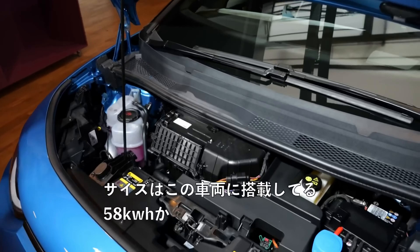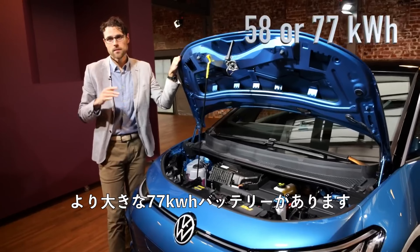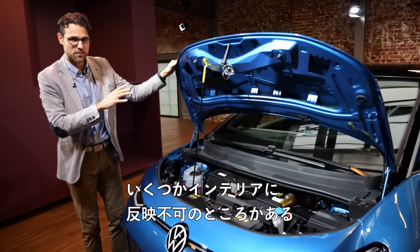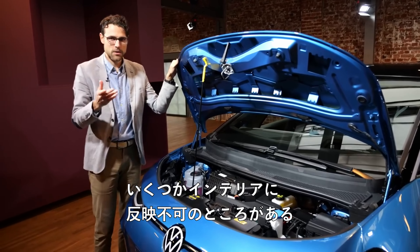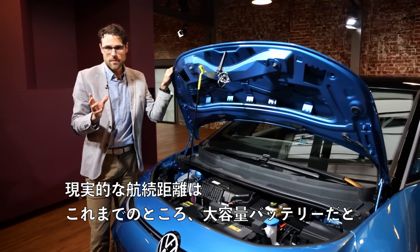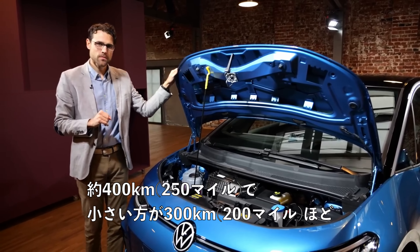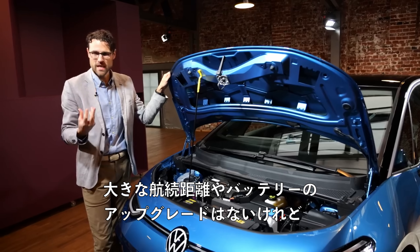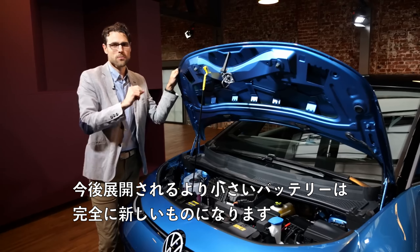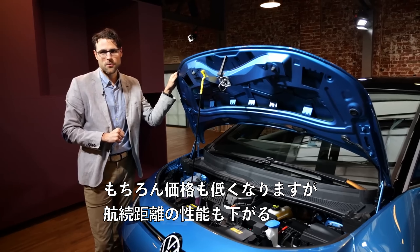What about the batteries? You either get the 58 kWh battery fitted in this vehicle, or the bigger 77 kWh battery — and with the bigger battery, some options and trim are not possible. The real-world range figures: around 400 kilometers or 250 miles for the bigger battery, more towards 300 kilometers or 200 miles for the smaller one. There are no major range or battery upgrades. A later-on available even smaller battery will be completely new, lower in price but also lower in range performance.